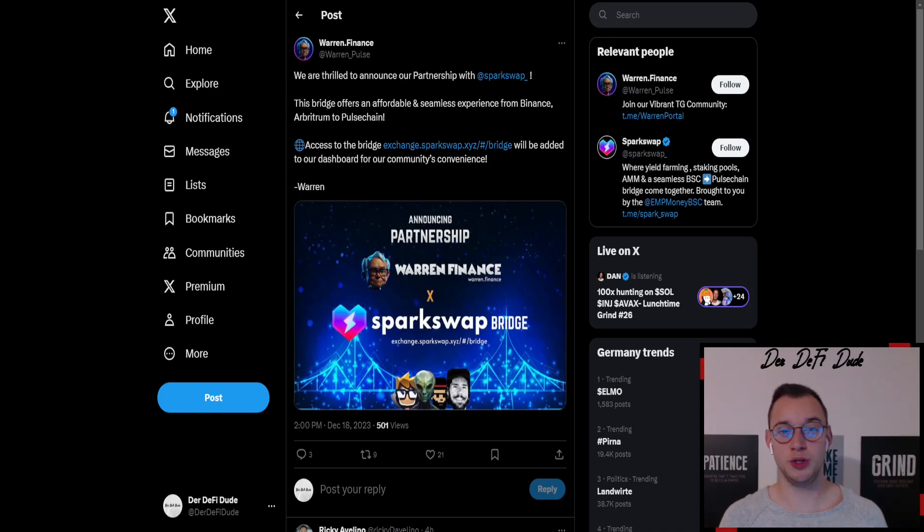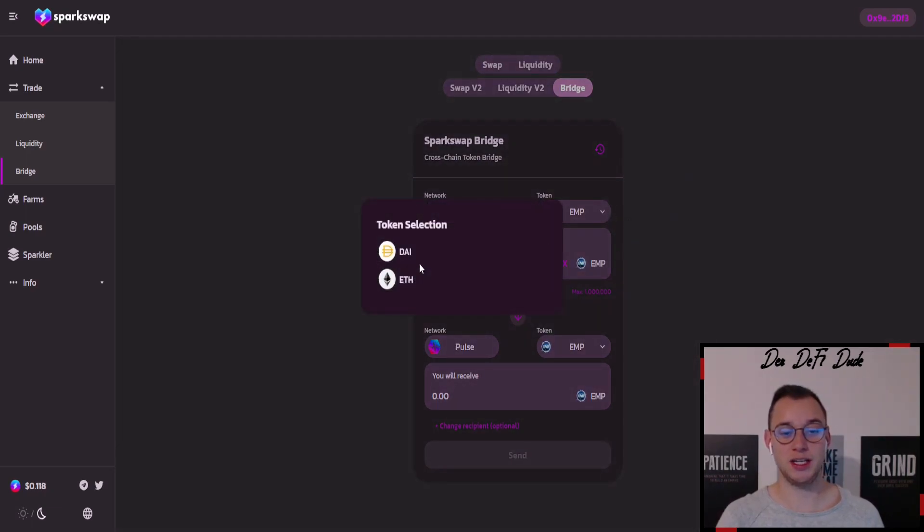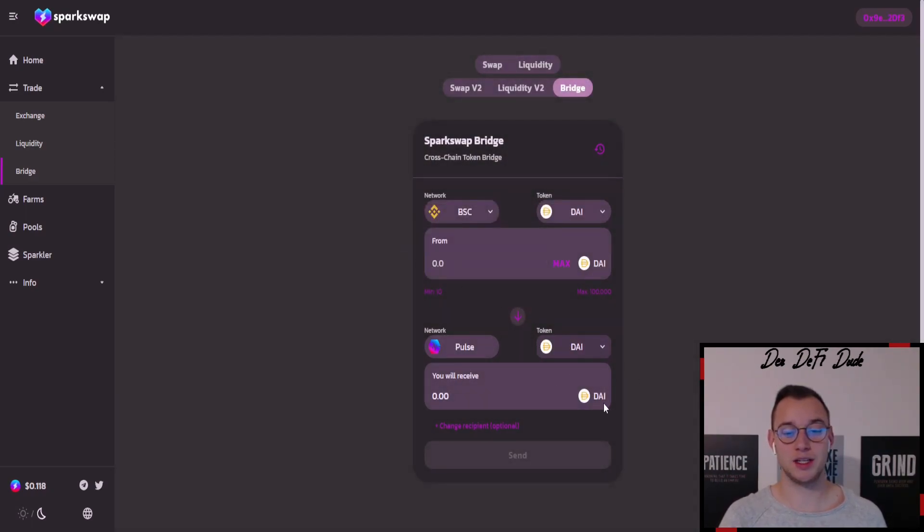If you need a bridge to PulseChain — I already recommended one in my last video — they now have an official partnership with SparkSwap, where you can bridge stablecoins to PulseChain. Just go to the official SparkSwap bridging page, which I'll link in the description. You can bridge from Binance Smart Chain in DAI or Ethereum to the PulseChain network. Make sure you choose the right DAI. There is a small fee — for example, if you bridge 100 DAI you'll receive 99.16 DAI on PulseChain — but in my opinion it's very well worth it. It's my number one bridge because it's convenient, fast, and secure, as it's from AJ from the EMP team.